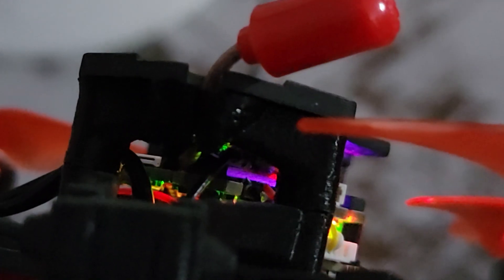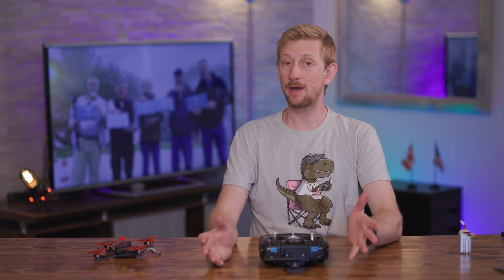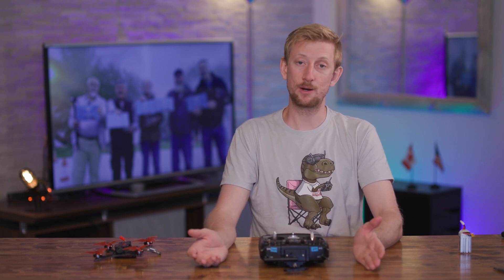Also, if you have a brand new quad with an ExpressLRS receiver, it might automatically go into binding mode when you power it up. You can tell by the double flashing orange light.